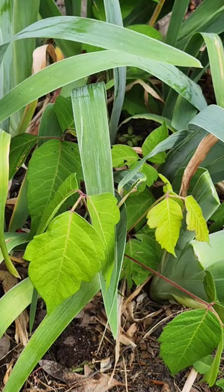Hi, this is Vicki, and this plant is poison ivy. You can notice it by the red stem.